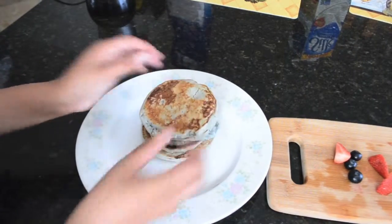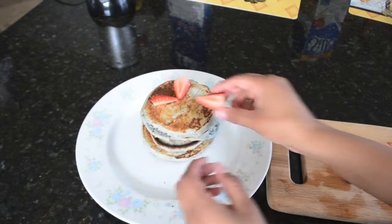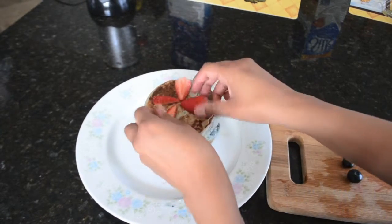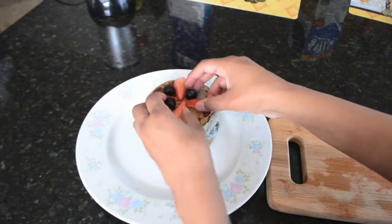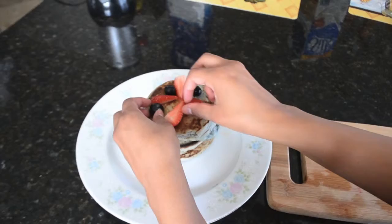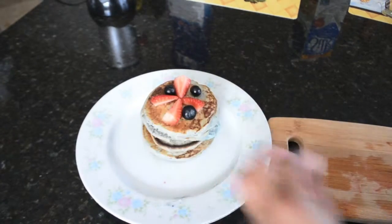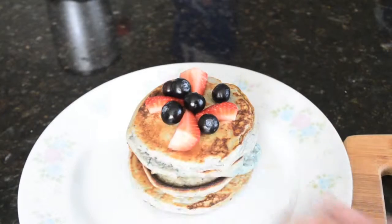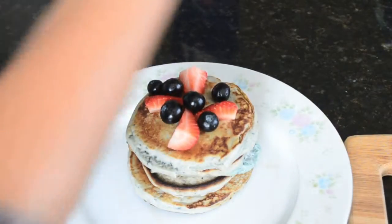Now I just went ahead and stacked my pancakes up, then I added some fruits and put them in like an X shape or a T shape — I don't really know what it is. I just try to make them cute and you can totally decorate them however you want. Just make sure you don't stack your pancakes too high because the blueberries kept rolling off and it was a struggle. Once you get your pancakes all nice and dandy, you're gonna pour some syrup on these babies.